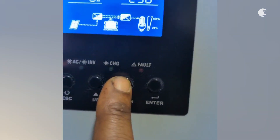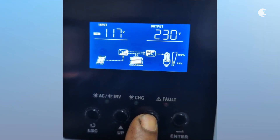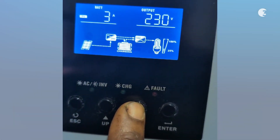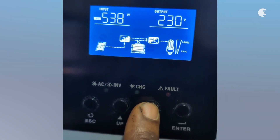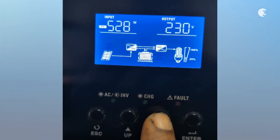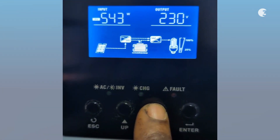The inverter comes with an auto-sensing input frequency range of 50Hz to 60Hz, meaning it automatically adjusts to your local power conditions so you don't have to worry about manual settings. In battery mode, it delivers a stable 230VAC output and can handle surge power up to 10,000VA, which is crucial for managing unexpected power spikes.